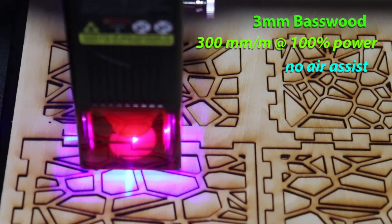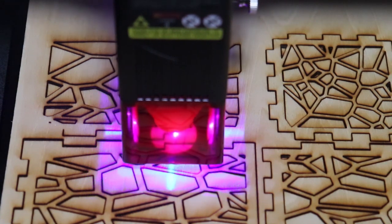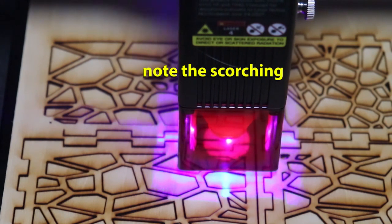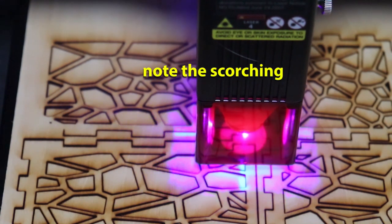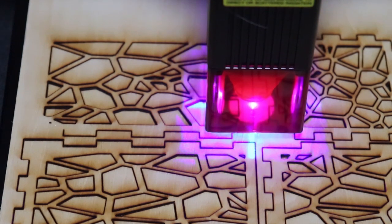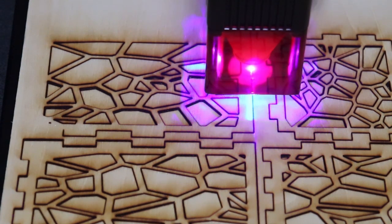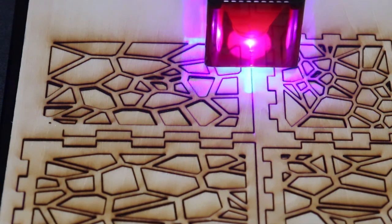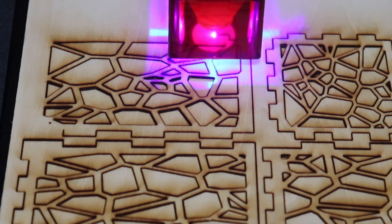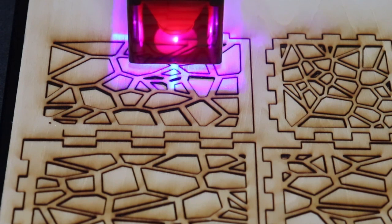Just cutting out a little tea light candle holder here without air assist. You can see all that scorching. I'm just letting it go here because it's kind of fun to watch.